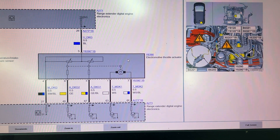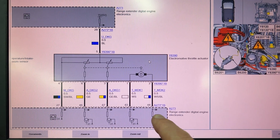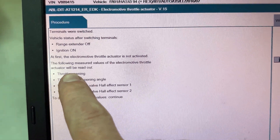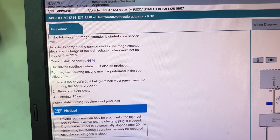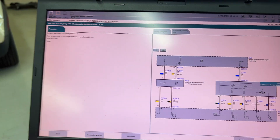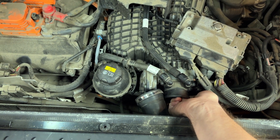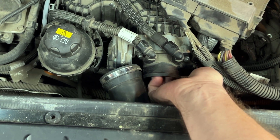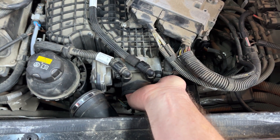I found a test plan for the throttle valve actuator. The throttle valve is directly controlled by the engine control unit — no fuses in between, nothing else. It looks like it's going to go through a range of different checks. It wants to start the range extender to do this test. The engine is on, but the throttle plate isn't opening — I can feel it. It might be a bad throttle. Actually, through the test plan it is incrementally activating the throttle — I can feel it opening step by step.